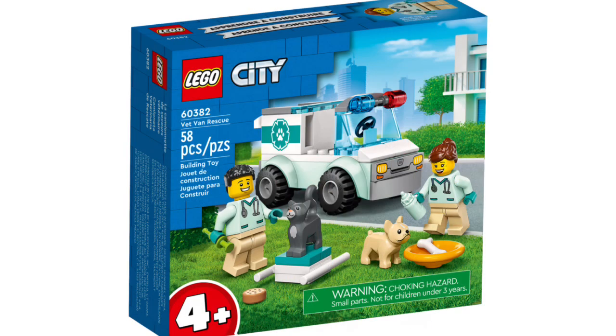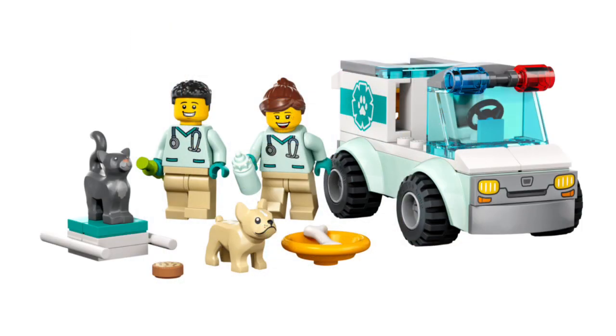Moving on to some $10 sets. Set number 60382, the Vet Van Rescue, retails for $10 in the US with 58 pieces and two minifigures. You get two veterinarians, a rescue ambulance build — another 4-plus set, so pretty basic — and the animals to be rescued are a bulldog mold and a cat mold.